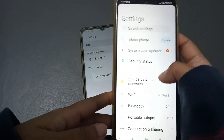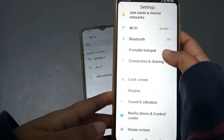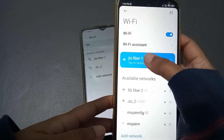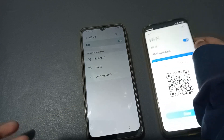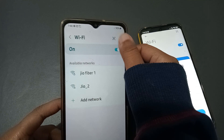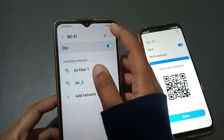If you don't know the password, bring another mobile phone that is already connected to the network. On that phone, go to Settings, scroll down to Connections, click on Wi-Fi, and tap the option to share the password.